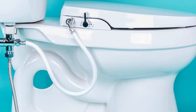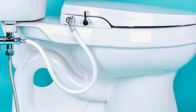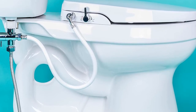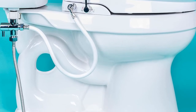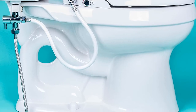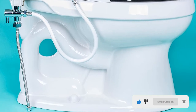This non-electric bidet seat is designed to fit on most toilet models. The seat is elongated to accommodate folks of all sizes and shapes. The spray can easily be adjusted from very soft and gentle to strong and cleansing, depending on your preferences. The futuristic design features a nozzle that extends from under the toilet seat with the press of a button. To ensure proper cleaning, the device features two nozzles — one for feminine washing and the other for rear cleaning.